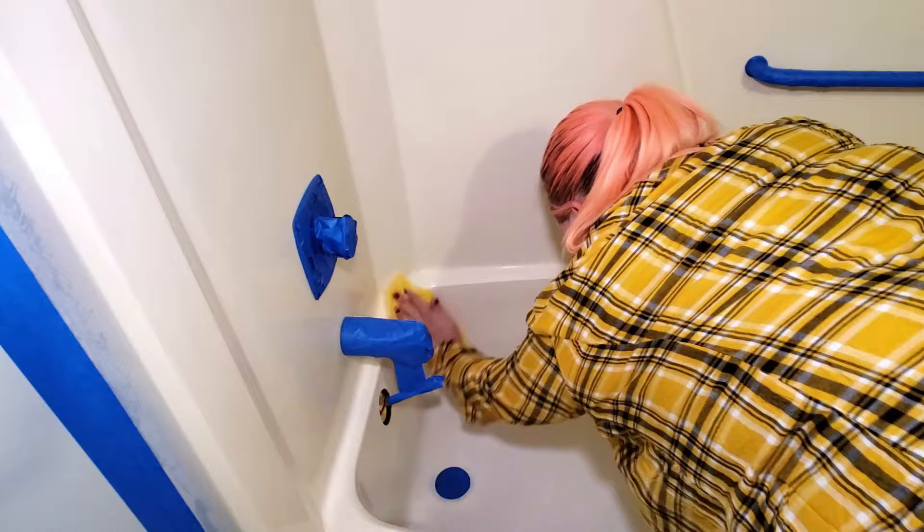Now that everything was taped off, the last thing I needed to do before applying my first coat of paint is to wipe everything down with a tack cloth. This is just to make sure that any dust left over from scuffing up the surface with the sanding block is completely removed, as well as any other dust that could have settled onto your bathtub. Even after rinsing off the shower, I still removed a fair amount of dust by doing this.